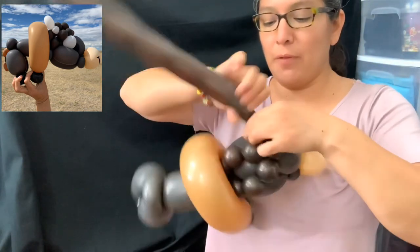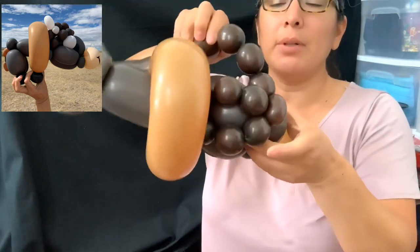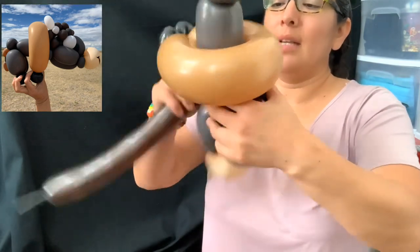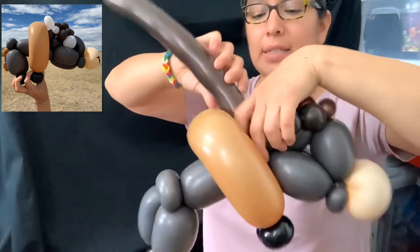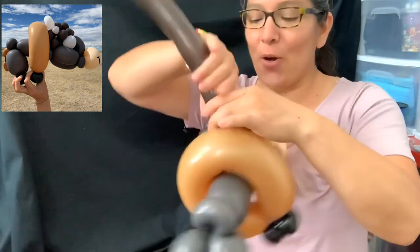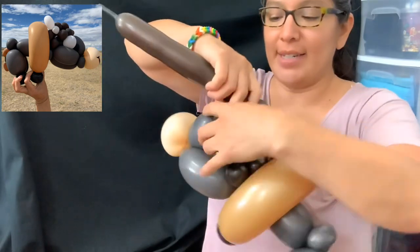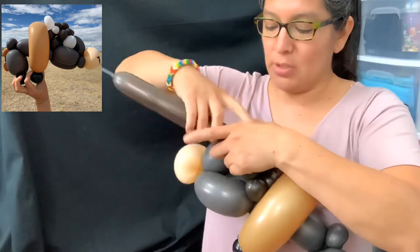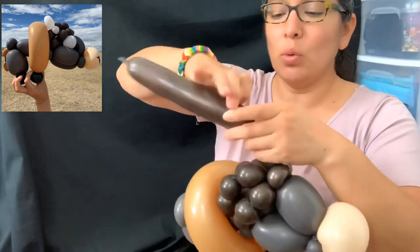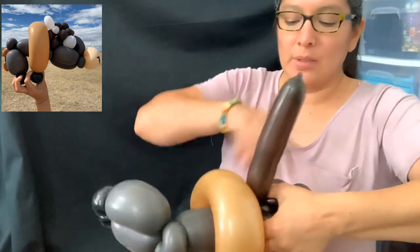Pinch twist, then another three finger bubbles — three finger bubbles — and go back to the neck. I'll make more bubbles because I like lots of hair there. So one, two, three and connect all the way right here. To the pinch twist, and one more time: one, two, three — that's good enough. Go back to the neck.